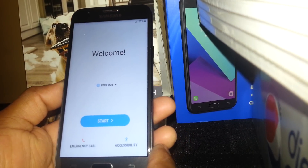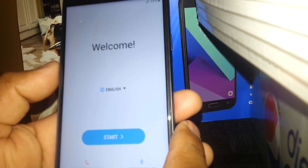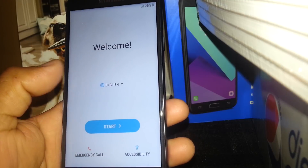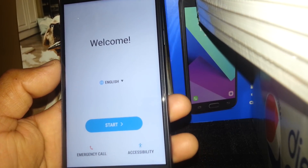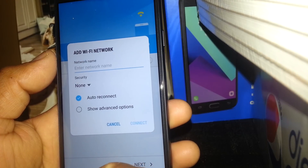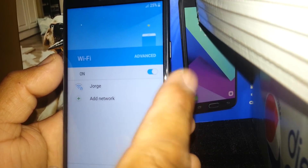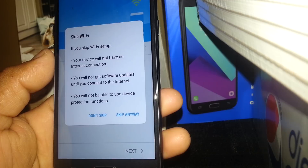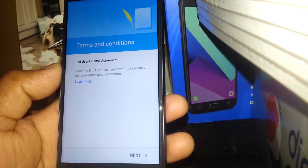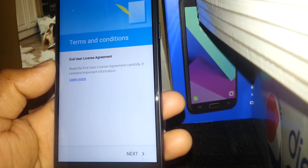Please subscribe to my channel so you can have access to my videos for any future help. If you need help to set up a new phone, go ahead and select your language — English immediately appears. Select 'Start,' and at this point you can insert an active SIM card from Family Mobile or another carrier, or register your Wi-Fi. Accept the terms and conditions from Samsung by touching the 'Next' button.